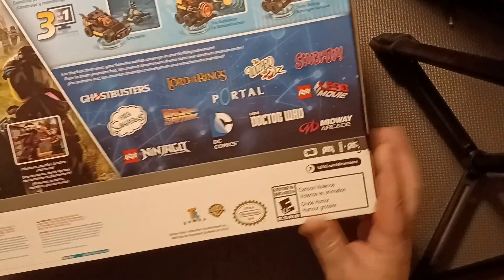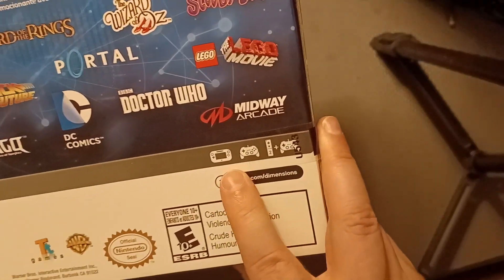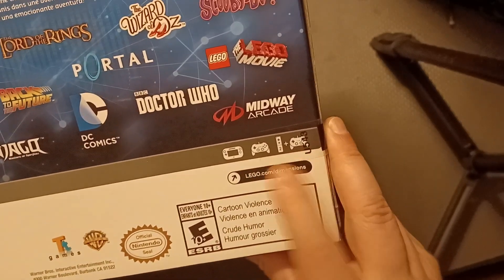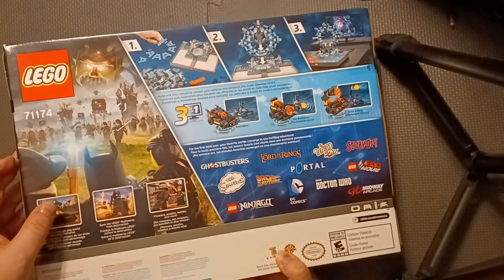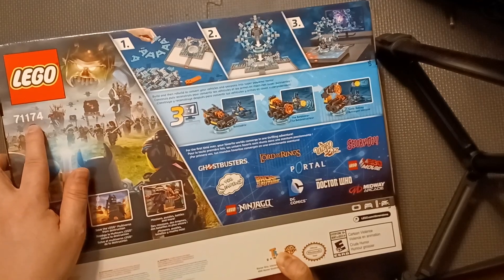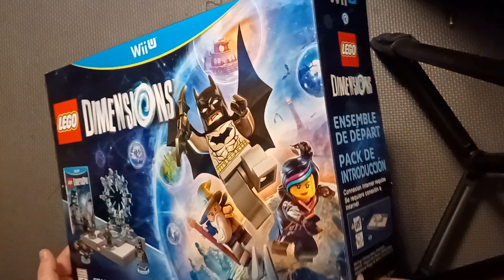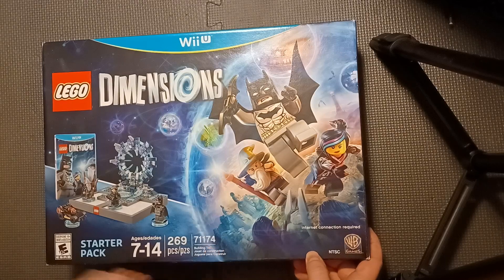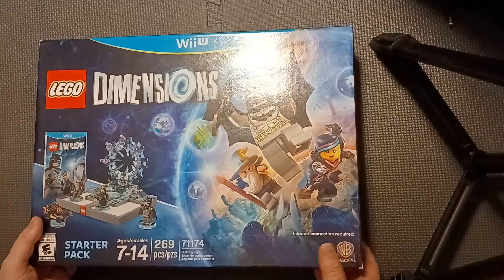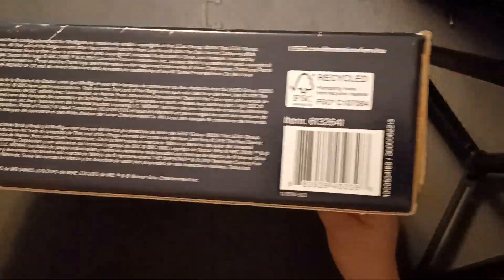Over here it shows the controllers and everything it's compatible with. The number 71174 is the production number of this particular copy, I guess. And there's the bottom with the barcode for anyone who wants to scan it. That's the gist of the box.